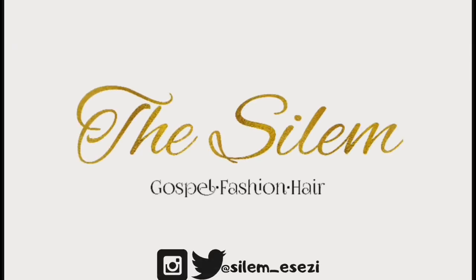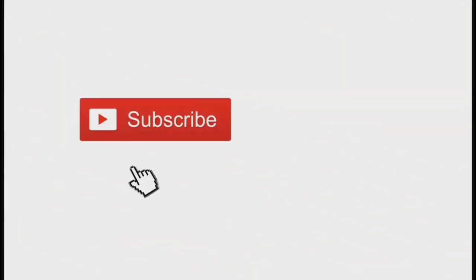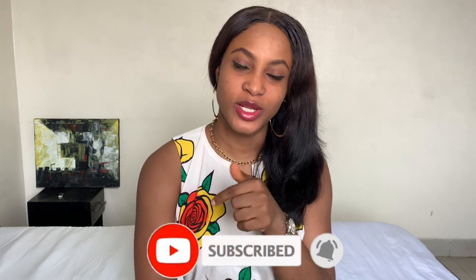Hello my lovelies, welcome back to my channel! If you're new here, don't forget to hit the subscribe button — it's the big red button just below this video. My name is Sile. Today I'm going to show you guys how to make a kimono by sewing. I already have two videos on my channel where I made a kimono without sewing and a kimono dress without sewing, so at this point you can call me the kimono queen!